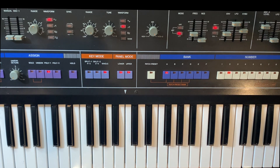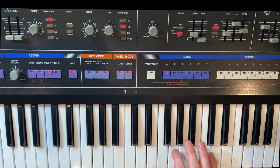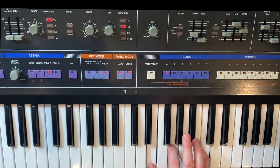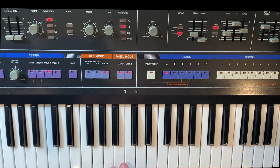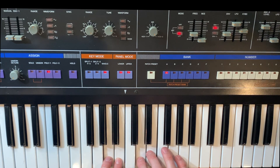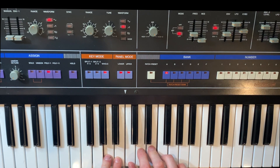Now when you do the arpeggiator, if we hit C, it'll add a rest in. So let's just do a regular three note arpeggiation and hold that. But now if I play C, it'll just add a rest in — you can hear that, it's just playing the top two notes now. Or if we do these notes and add C in, you can see it's skipping a note and resting.